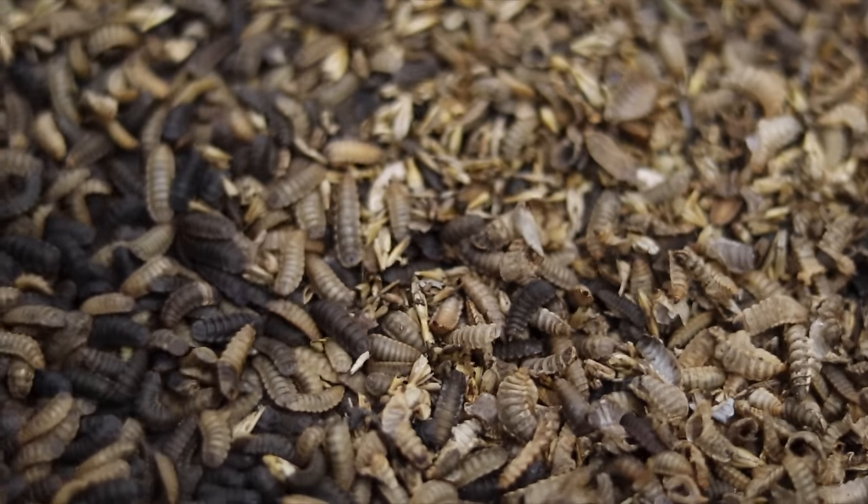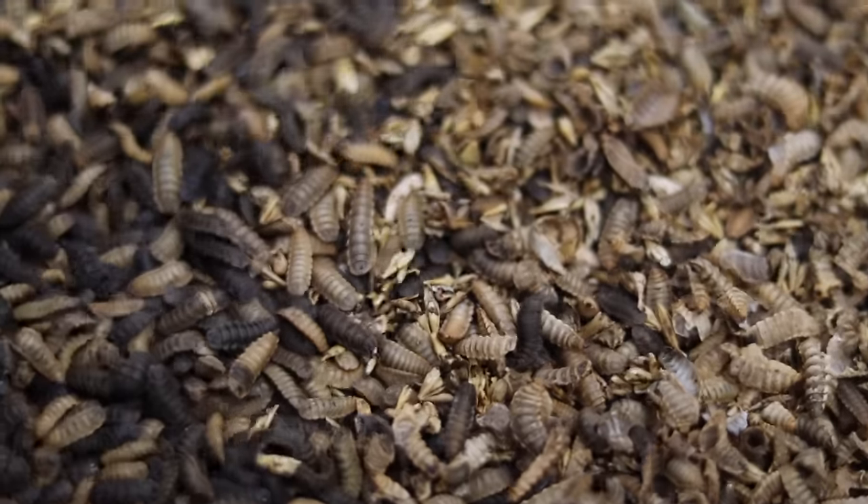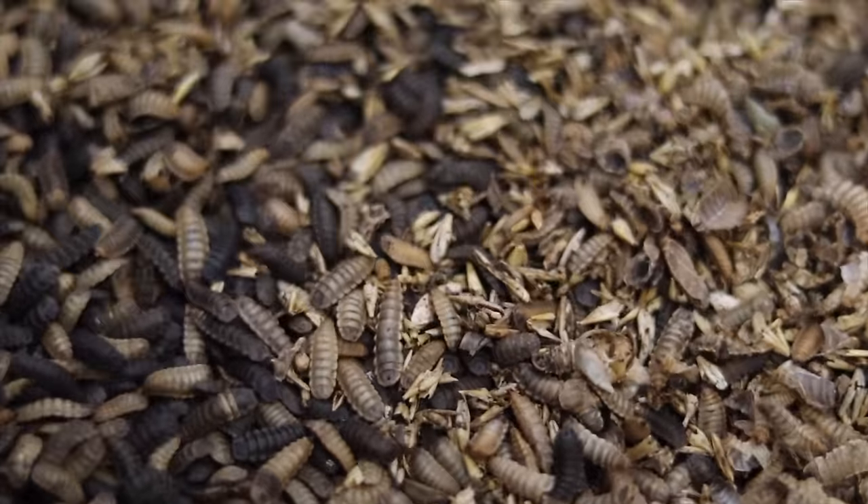The larvae themselves are 40 percent protein and 10 percent fat, which makes them a tremendous feed additive for any kind of animal. We use them here for our hens, but we have customers that use them for dogs, pigs, and other livestock.